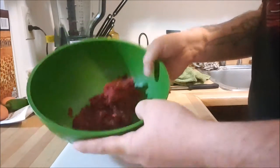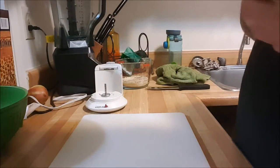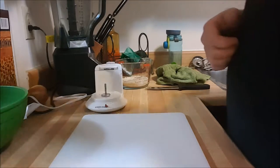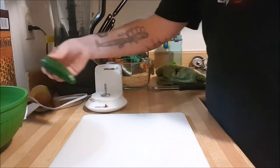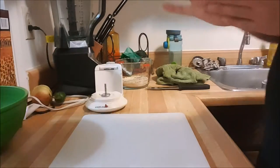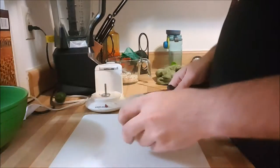I'd say that's roughly about a pound of ground elk. I have no set recipe for this — I'm kind of just going to go off the top of my head. That's usually how I cook. I'm going to throw a little bit of onion in there, jalapeño, a little bit of onion soup mix, and breadcrumbs of course.